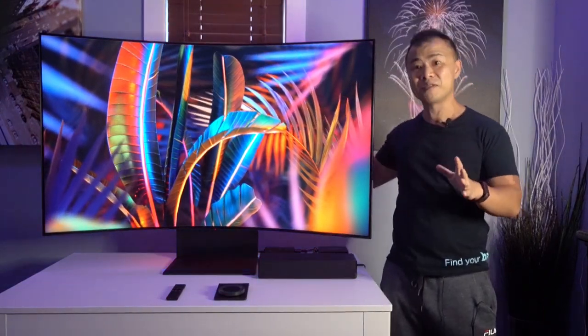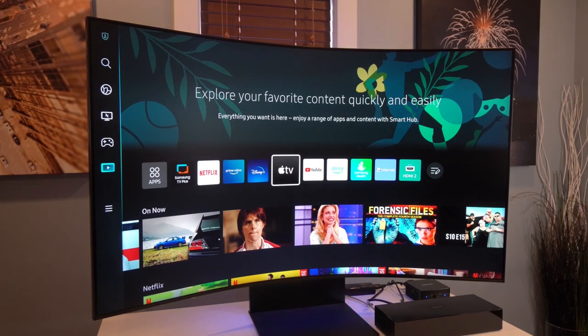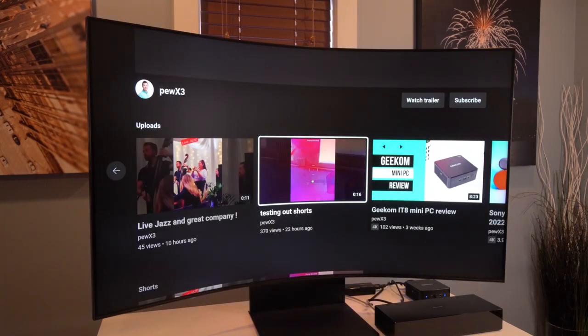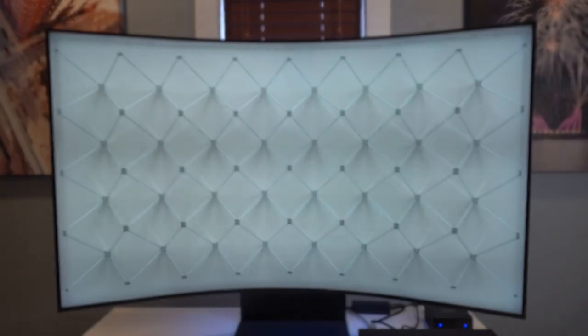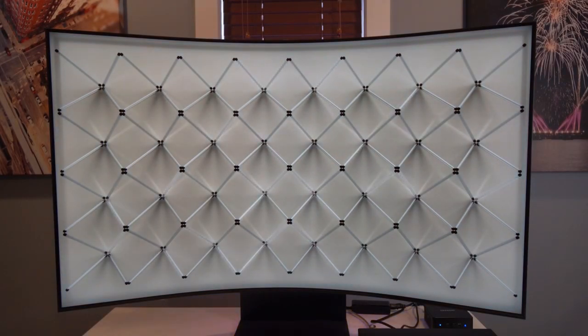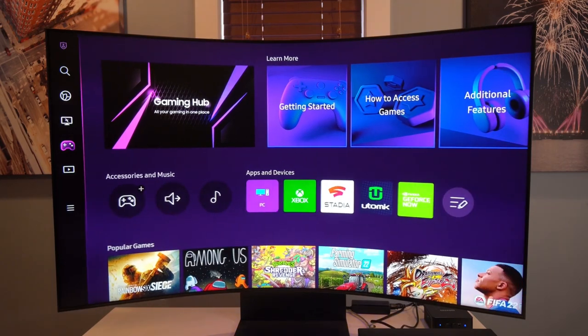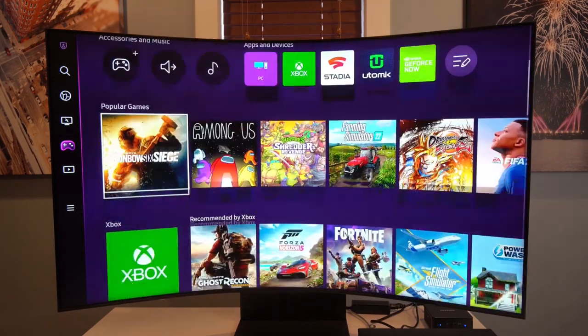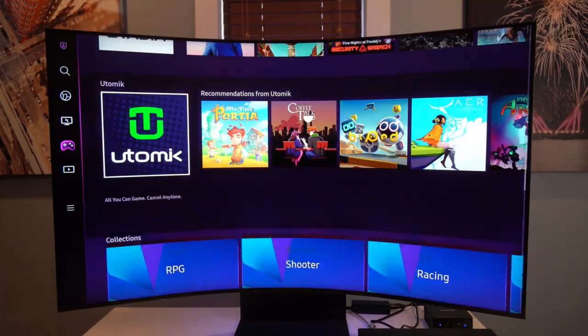In terms of entertainment software — being the size of a TV — it's not surprising that Samsung included some features you'd find in a smart TV. There are your typical apps such as Netflix, Disney+, and YouTube. There are also other features such as ambient mode, where you can purchase NFTs or other art that turns your Arc into a dynamic picture frame. The Arc also has a central gaming hub where you can access streaming games through Google Stadia, Utomik, as well as Xbox.